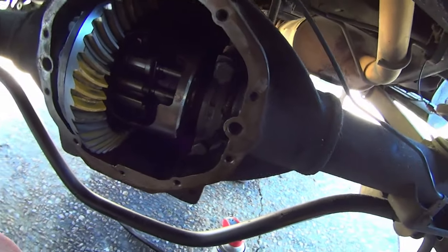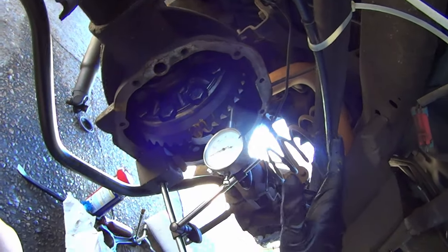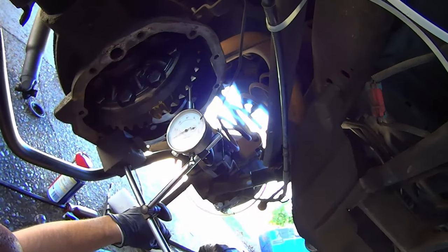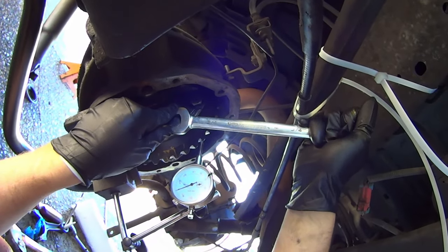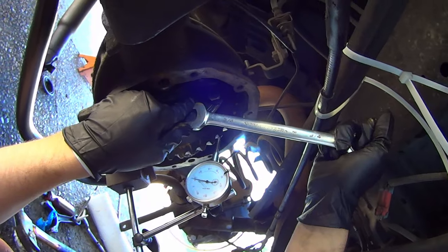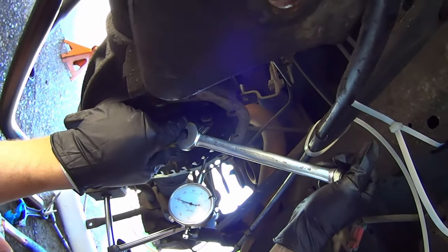I won't be needing to make any adjustments to the shim stacks. If you're absolutely certain nobody's ever messed with the differential before and you're not changing gears, you could skip checking the contact pattern — but if you have the gear paint, you might as well do it. Another thing to verify is the backlash — the very minute amount of clearance between the ring and the pinion gear. On these differentials that should be about ten-thousandths of an inch, and this one looks like it's pretty much that.